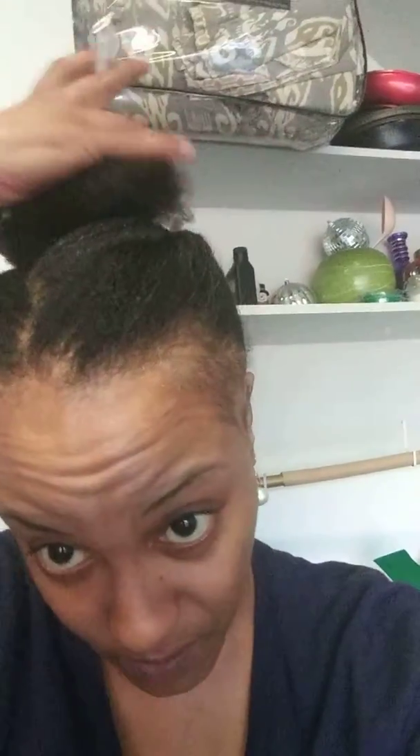I just wanted to give you guys an update on my edges. I hope you like them. I like them. I'm already feeling more confident. To get this look, I have a little flat twist, flat twist, and then up into a big puffy ball.